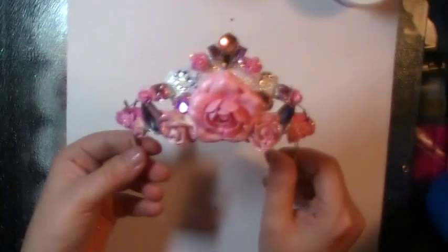And then she said, well, I would like to have a tiara. So I made her a tiara to go with it.